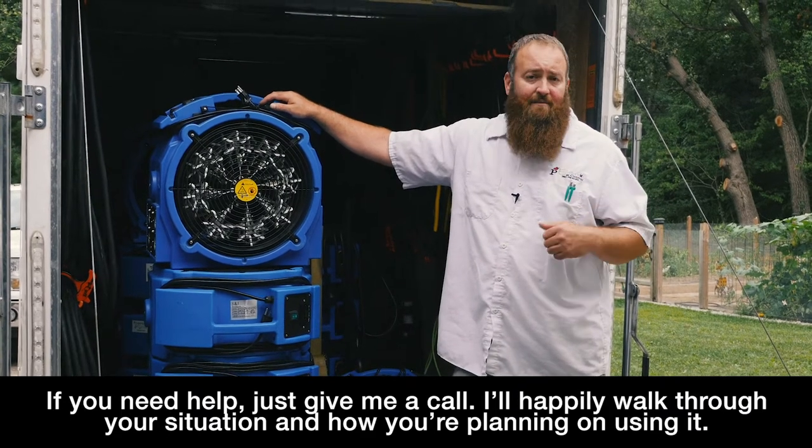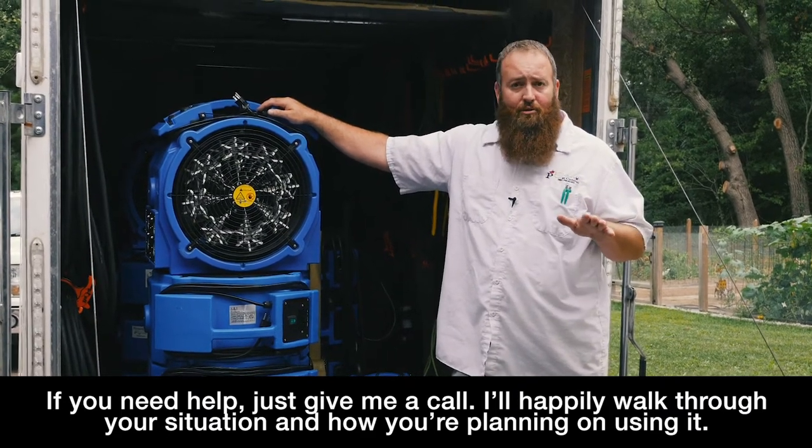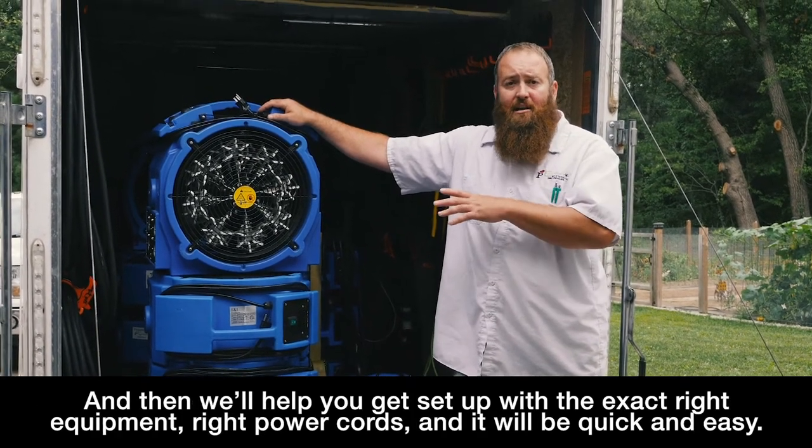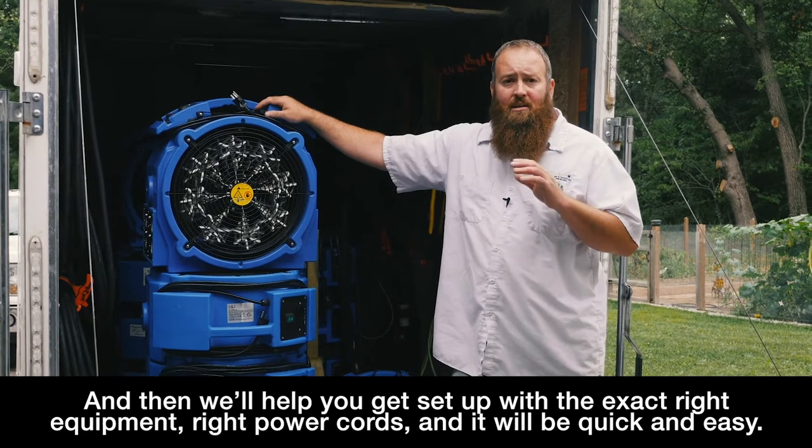If you need help, just give me a call. I'll happily walk through your situation — what you're planning to use it for — and we'll help you get set up with the exact right equipment, the right power cords, and it'll be quick and easy.